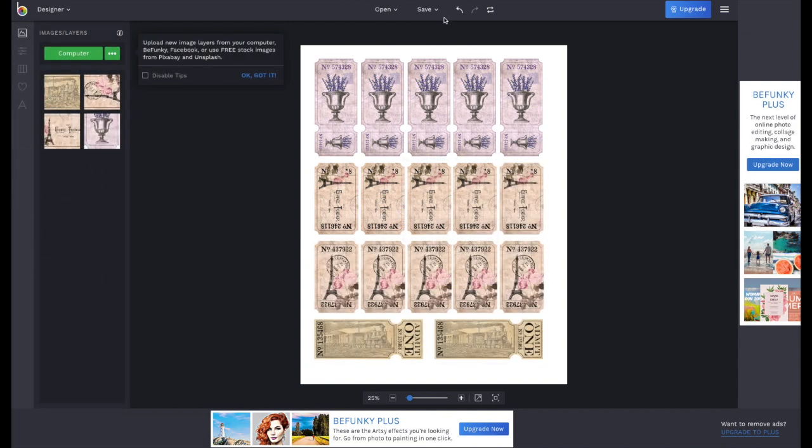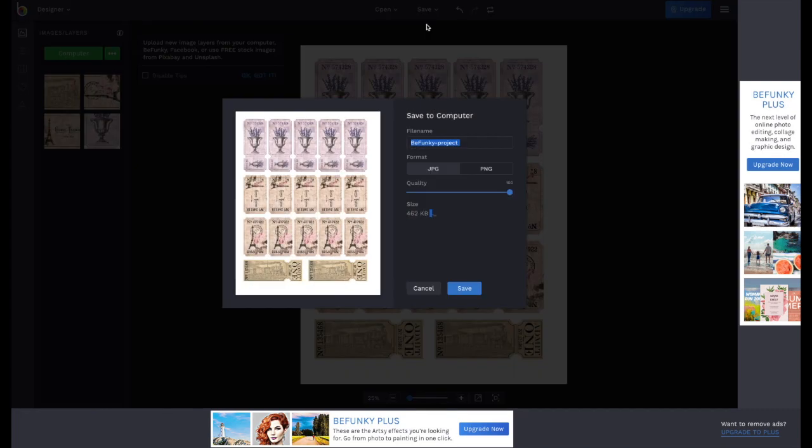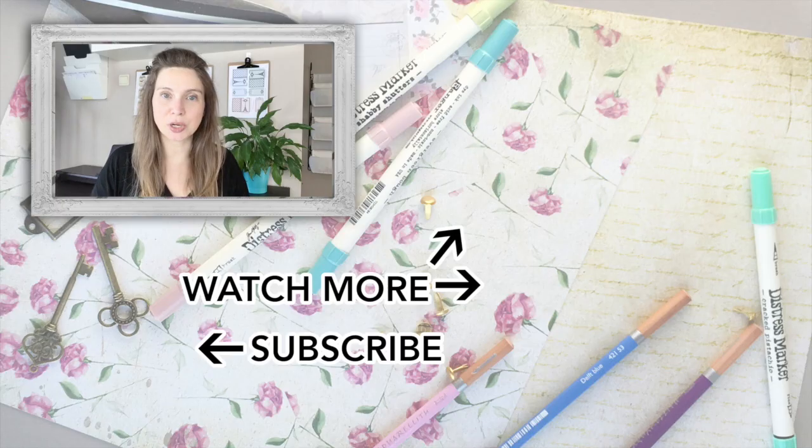Here I've filled my whole page with tickets that I like to print. When you're happy with your sheet, just go to the top and click Save. Put the quality to 100 if necessary, give it a file name, and click Save. Thank you for watching — I hope this video really had value for you.